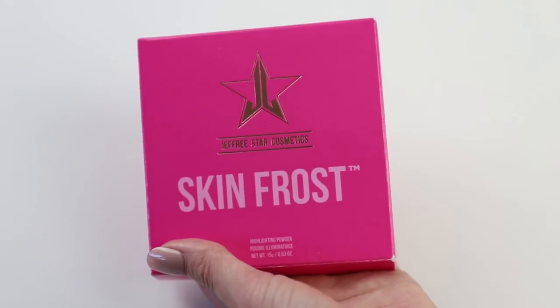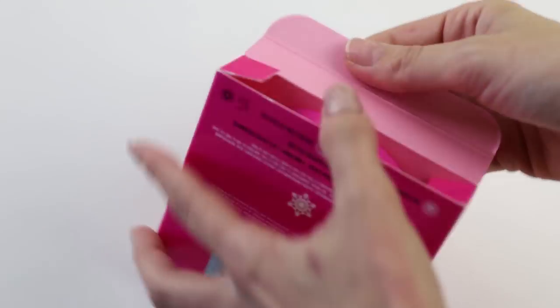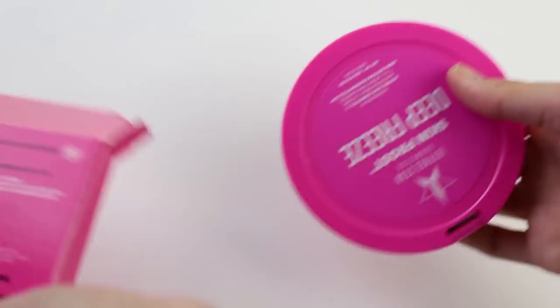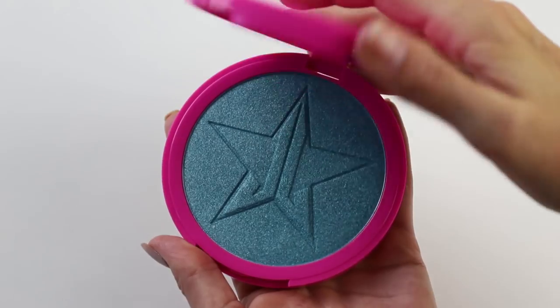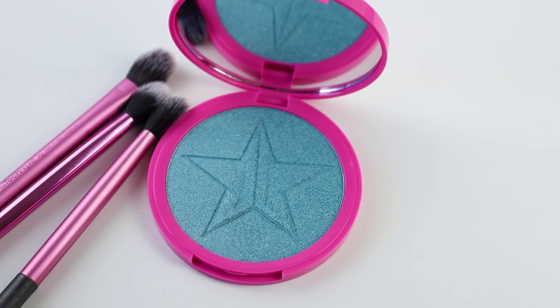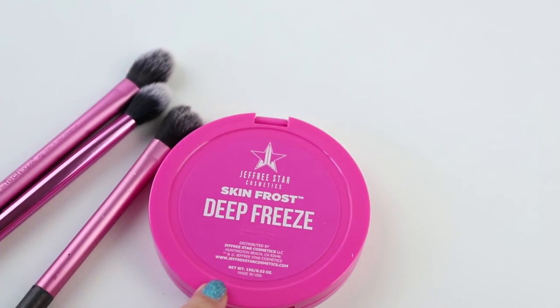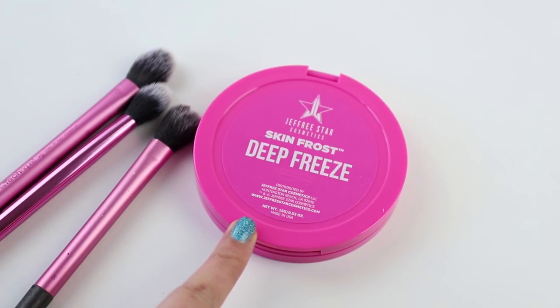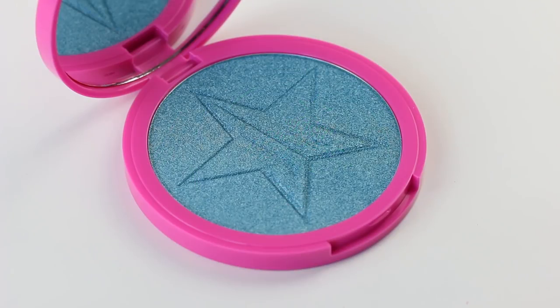Alright guys, we've got a special one today. This is one year since we destroyed a Jeffree Star Skin Frost — you might remember it, we sure do. So what we've decided to do is another one, but this is a bit different. It's how many brush swatches we can get. We are going to be doing this over multiple days because we know it's gonna take a very long time. This highlighter contains a lot of product — it's 15 grams, which is massive. The shade is Deep Freeze. Wish us luck.